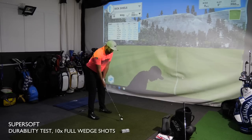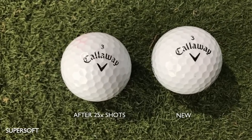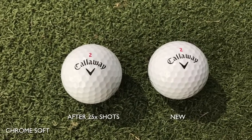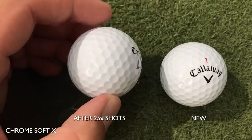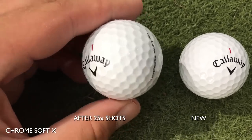For durability I hit 10 hard full sand wedge shots with each golf ball. The Super Soft really got scuffed up — quite a lot of external damage compared to a brand new one. It didn't cut it durability-wise, though it is a cheaper ball. The Chrome Soft and Chrome Soft X, I believe they're the same cover — bearing in mind each ball had been hit 25 times with brand new clubs, it was hard to distinguish which ones were tested and which were still brand new. Durability: five stars, nine out of ten — brilliant.